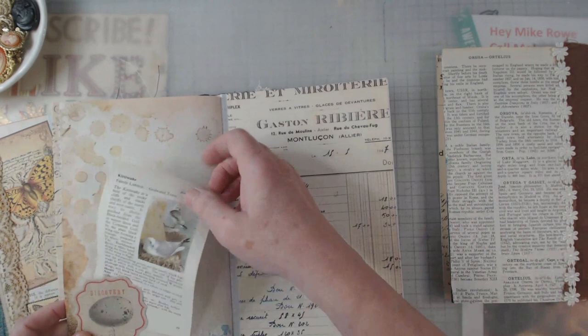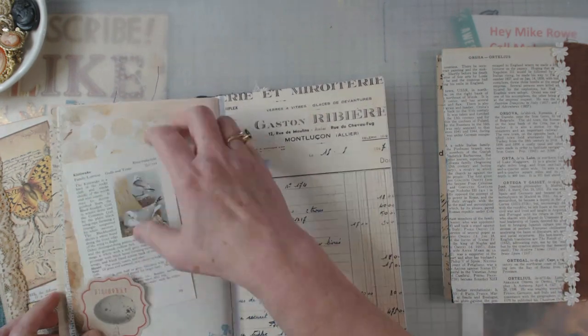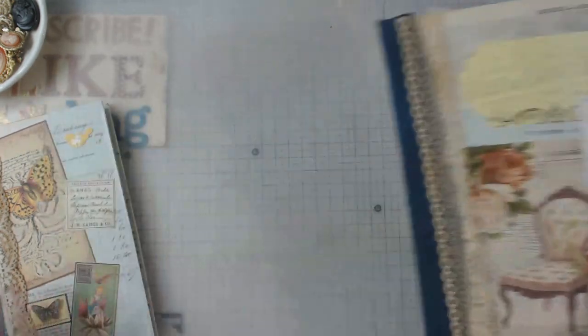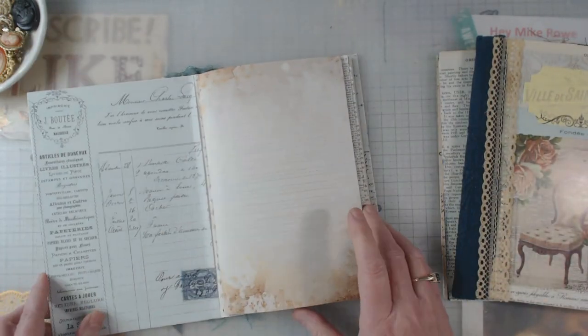There are a lot of digitals in here, then a little tuck thing. This was a little book page that talked about a couple of different birdies.